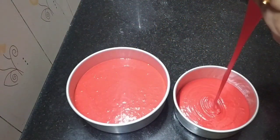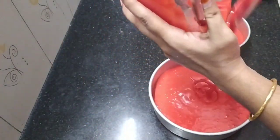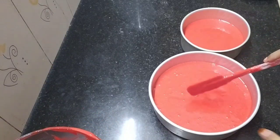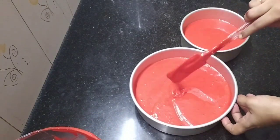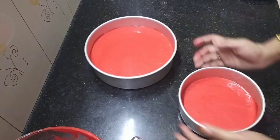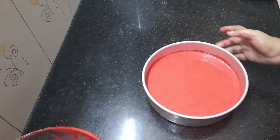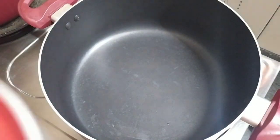I will put the batter into the bag and transfer it to the pan. We will tap it and then bake it. In 5 minutes, we will bake the cake in a non-stick saucepan.